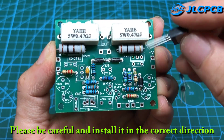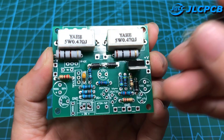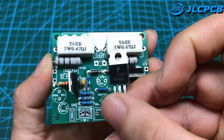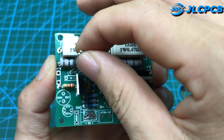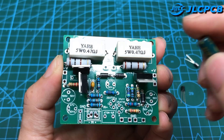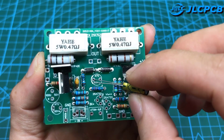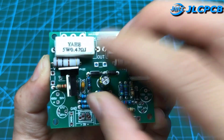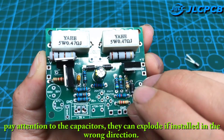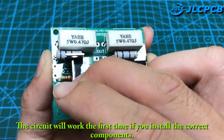Please be careful and install components in the correct direction. Pay attention to the capacitors — they can explode if installed in the wrong direction. The circuit will work the first time if you install the correct components.